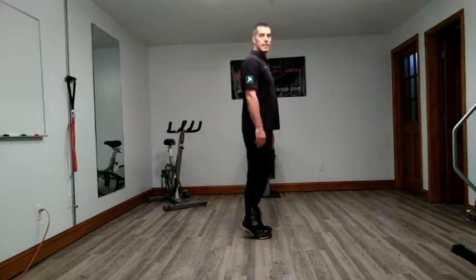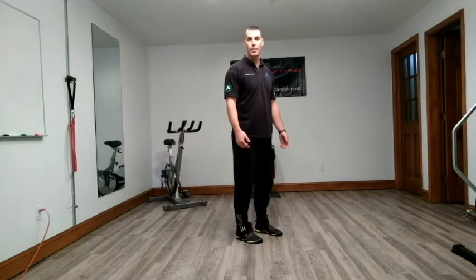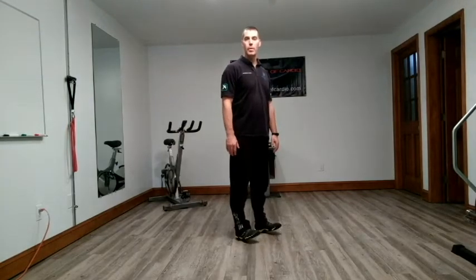We're going to do calf raises. Dorsiflexion — the opposite — you're pulling your toes up to your shin, kind of pivoting on your heel so your heel's touching and your toes are coming up towards the ceiling or your shins.